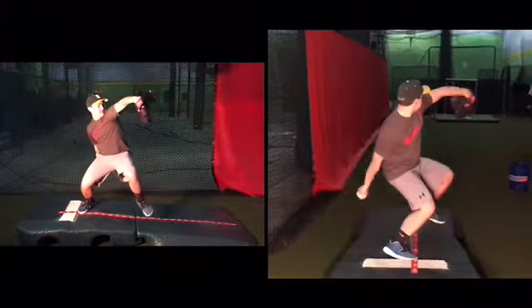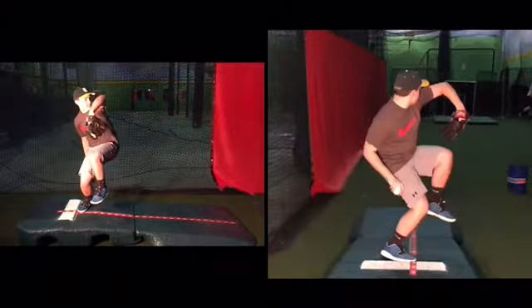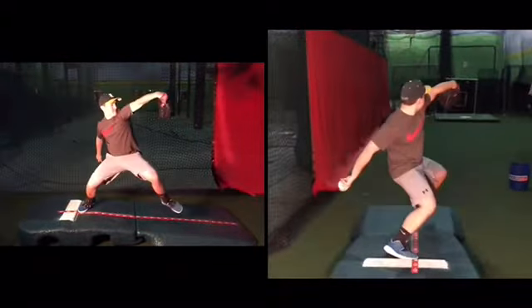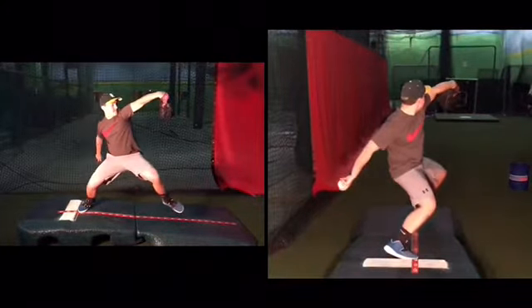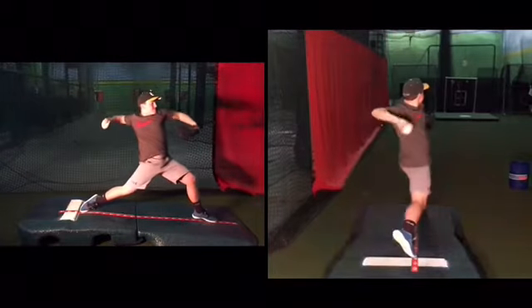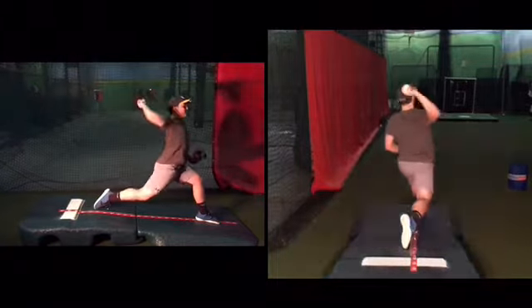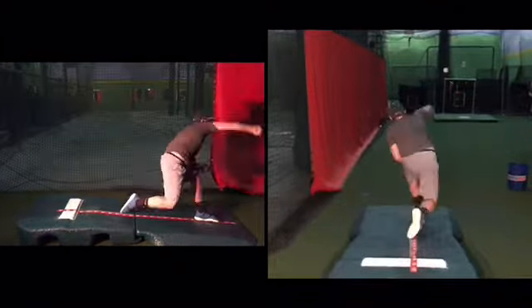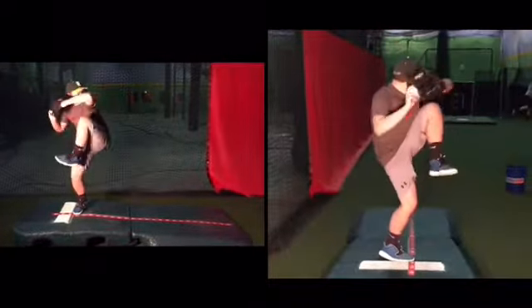I am being picky, but the distance between your knees right here goes much faster than the speed of your body. We wouldn't want your knees to be apart like this until you've traveled down the mound a little bit more. That would be my biggest suggestion for you — find a way to move down the mound right here.